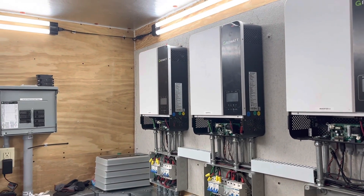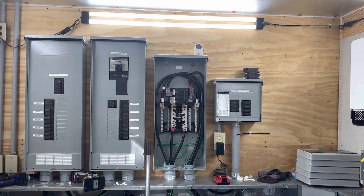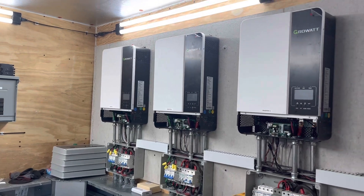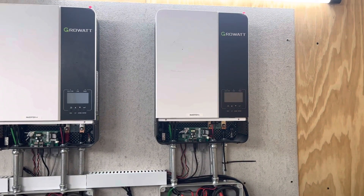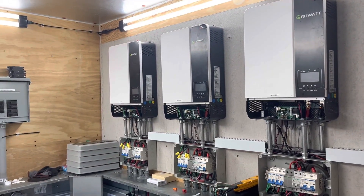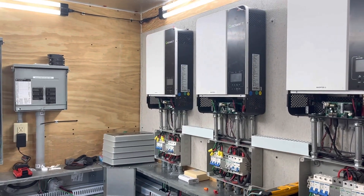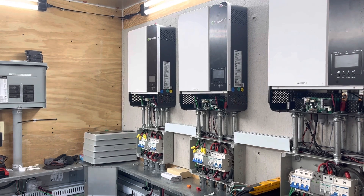Hey guys, this is Jeff. It's been a little while since I've shot a video on my solar power project. I've been having some issues and I've been trying to get them resolved, but I thought I'd shoot a short video just to kind of let you know where I'm at. My system is down and it's been down for several days — it worked well for about two weeks and then I started having some funky issues.